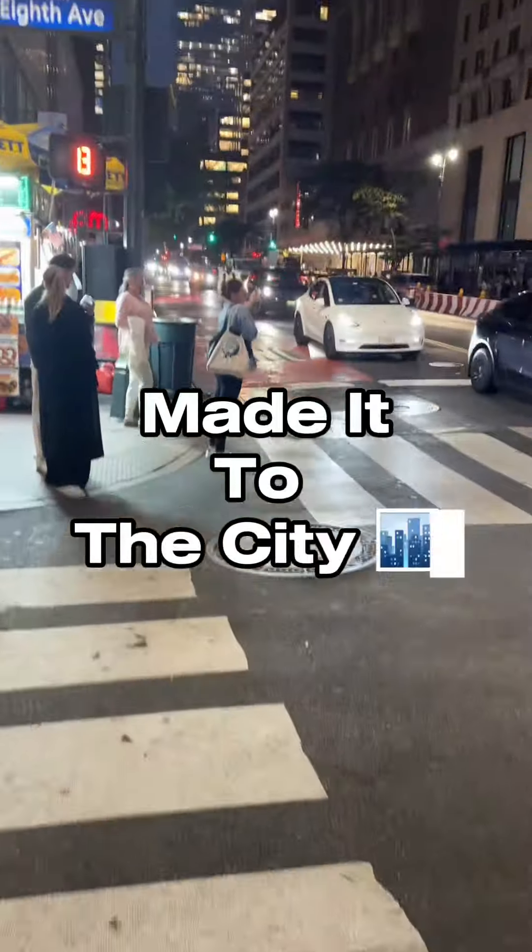I'm so nervous for the class, you guys. The studio was really beautiful and spacious.